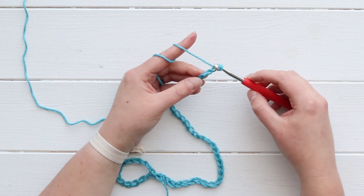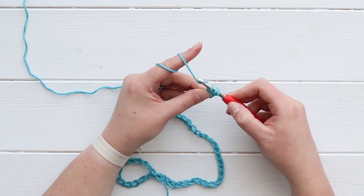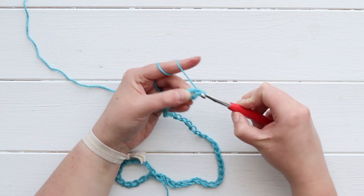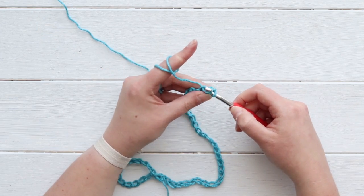I'm going to yarn over, skip the first two chains, and double crochet into the third chain from my hook. That is actually going to be an increase, so I'm going to put a second double crochet in that same chain.